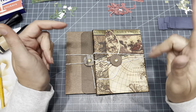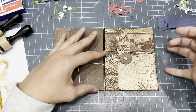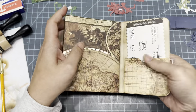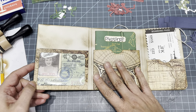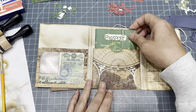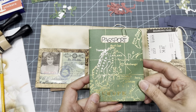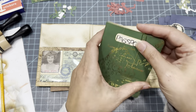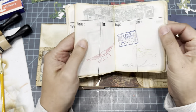Hi guys, as promised, we're going to decorate our little travelers wallets. We were making something to put our little goodies in that we've been making for our little travelers series. We made this little wallet with a little window pocket and a pocket for our passport. If you guys have not seen any of these three videos — the passport, the ID, and the wallet are three different videos — I'll link all of those down below.